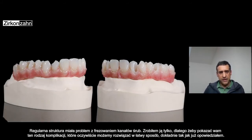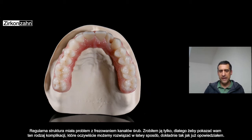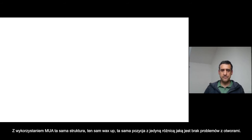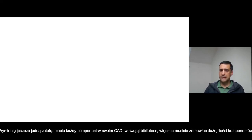Then the frameworks — you can see that the one milled straight has the problem of the channel screw. That was just to show you that we have this kind of problem which we can solve in the way I explained today. Also from the occlusal surface, you can see the channel screws are coming out in a not easy position. Then with a multi-unit abutment, the same framework, the same wax-up, the same position — it was able to manage and have no problem.